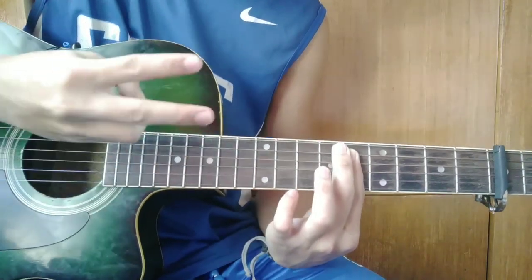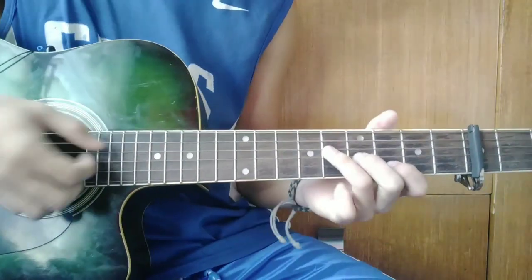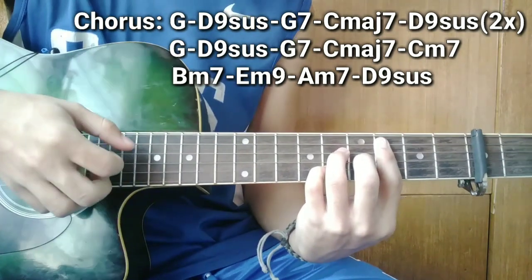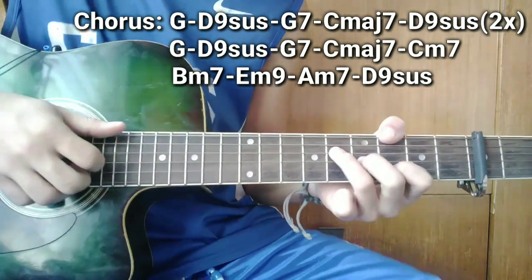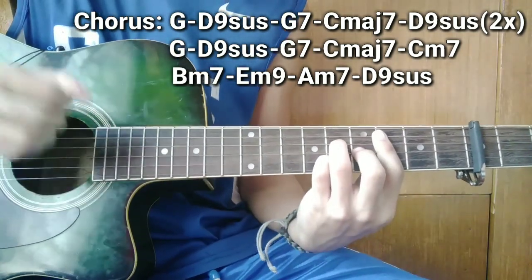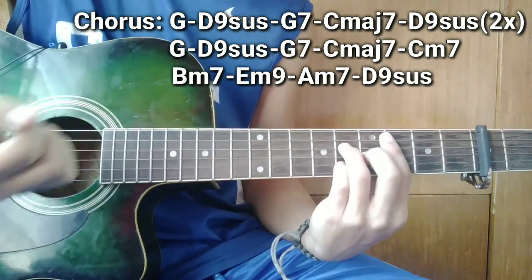So pagkatapos ng verse guys, pag dalawang ulit, so papasok ang chorus. So ang unang chord guys ay G — hindi na suspension, G7, C major 7, hindi na suspension. So ang clocking pattern guys ay pwede rin may tap, ganito. So kayo nang bahala sa clocking pattern kung saan kayo masaya. So samahan nyo rin ng tap and flick kasi ginagamit ito ng Justin Vasquez — siguro alam nyo na ito kasi ginagamit ito sa mga tutorial ko.